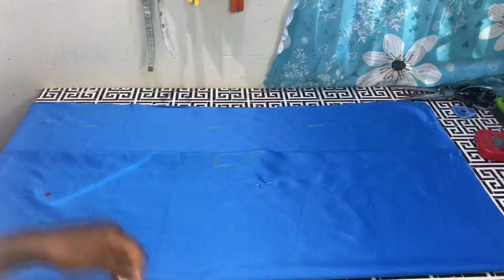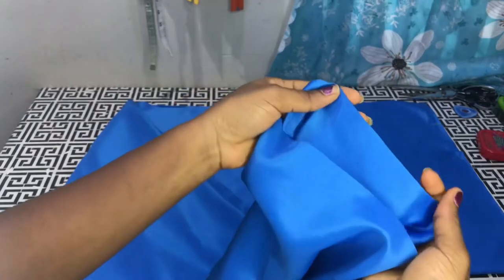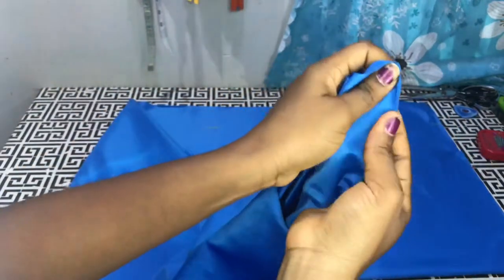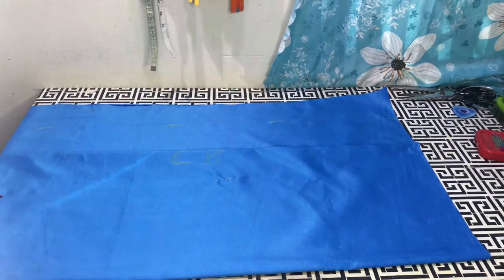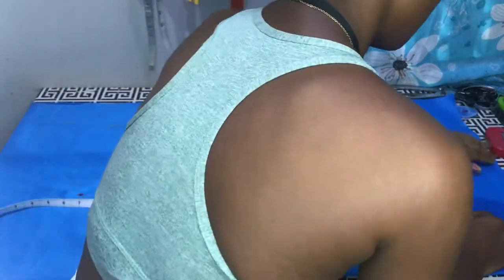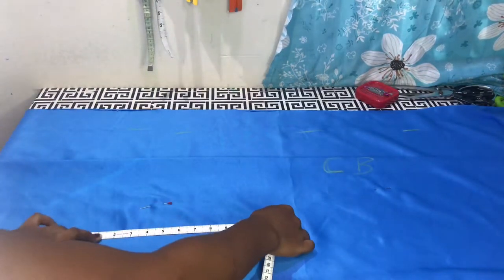I'm going to use the selvage of the satin as the hem, so that means I'm not going to add a hemming allowance. But if you do not want to use the selvage, then you have to add about one and a half to two inches hemming allowance to your length. I'm going to be using 36 inches as the length and I'll add half inch for sewing allowance — that is to join the shoulders together. So right from the bottom part I'll mark 36 inches and then connect with a straight ruler.